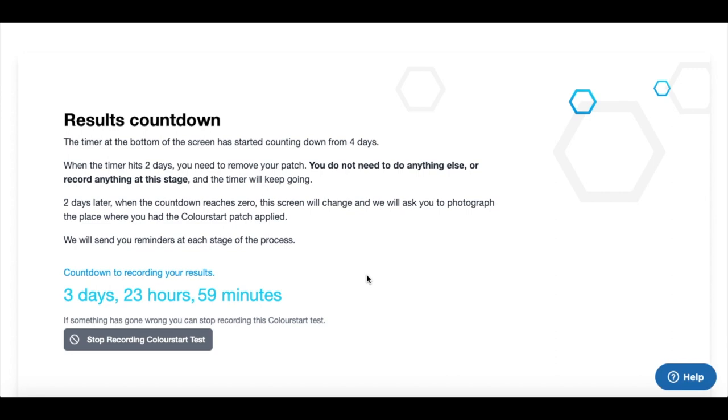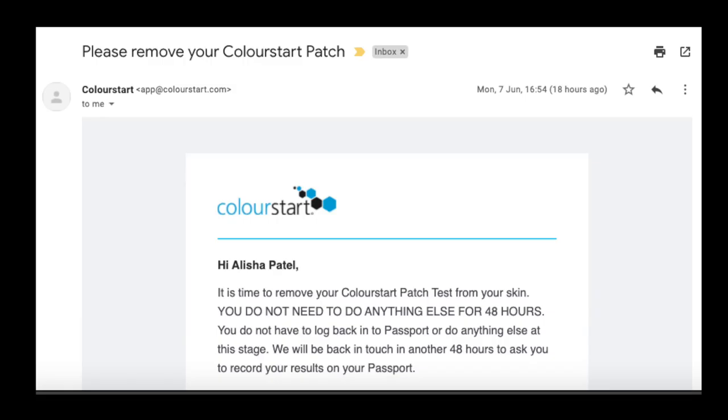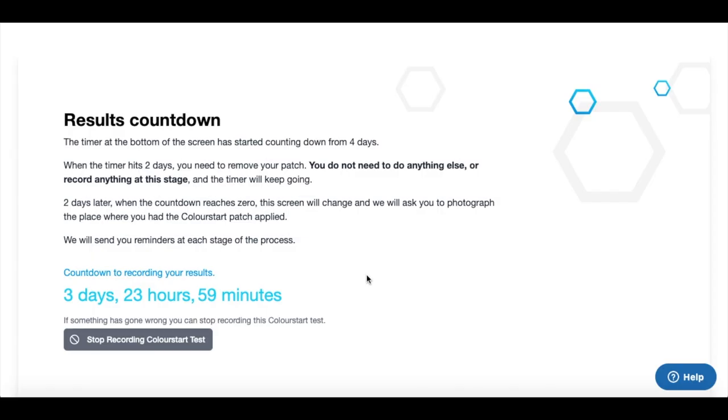After two days you'll get an email letting you know to remove your patch. You don't need to do anything else or record anything at that stage. Then two days later, you will need to photograph the place where you had your patch applied and upload that to the system. Applying the patch on Monday at 3pm, you would leave it on for 48 hours, so on Wednesday at 3pm you would remove it, wait around half an hour, and inspect your skin to see if there's any redness, bruising or swelling. Over the next few days, you would also inspect your skin daily to ensure there's no new redness, swelling or bruising.